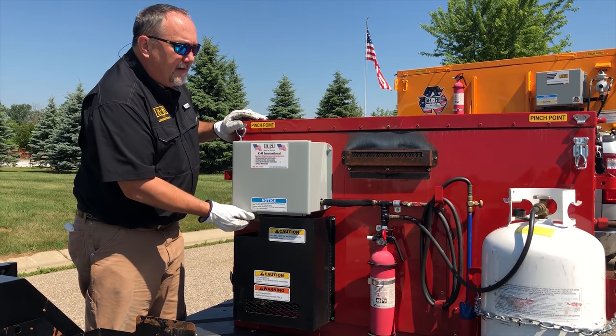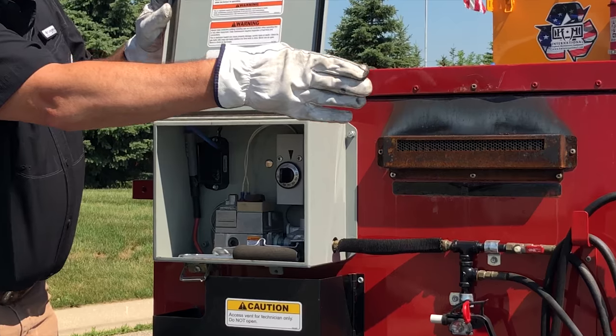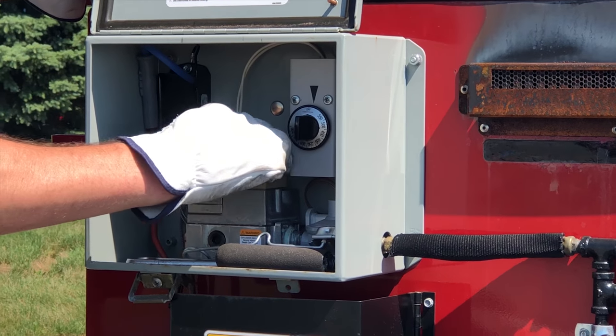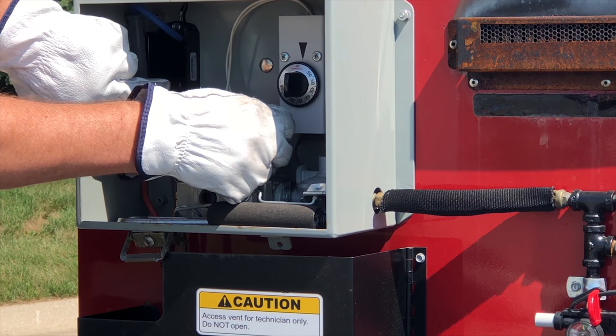To turn on the heater system — the propane burner — turn on your propane bottle over there. You have your pilot system. Depress the pilot and hit your 12 volt igniter over here.